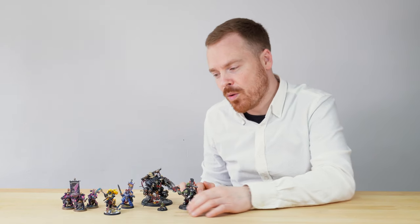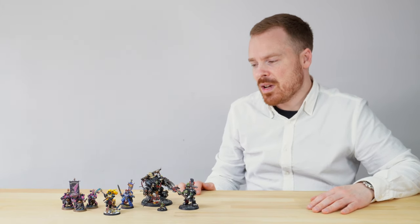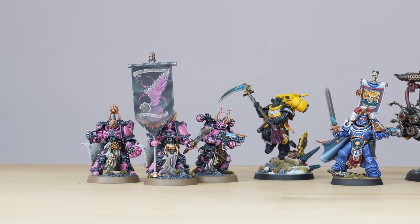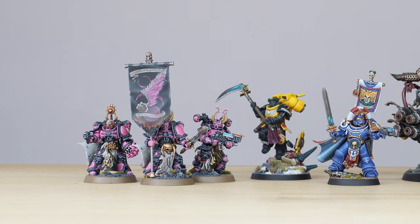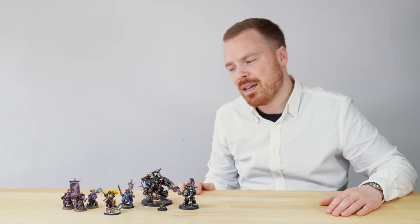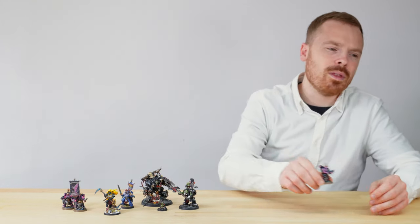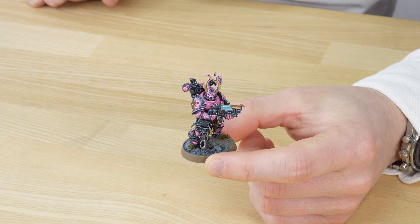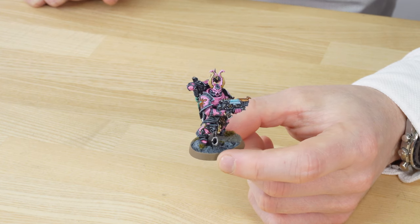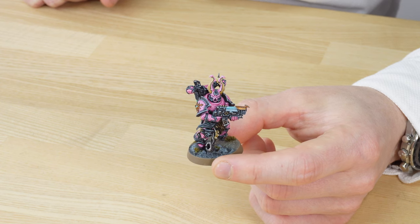Next, following on from the Orks, we have a few miniatures from a larger commission of some Emperor's Children — some really vibrant miniatures with loads of different details. We've pulled forward our favorite three: a champion, a plasma gunner, and a converted banner bearer with a freehand banner. Let's jump in and have a look. Pulling forward the plasma gunner first — one of my favorite things about Emperor's Children is the use of the absurdly bright armor color, and this miniature does not disappoint. The pink is incredibly vibrant, and I love the contrasting blue used for the plasma; that turquoise and pink complementary scheme works really nicely.